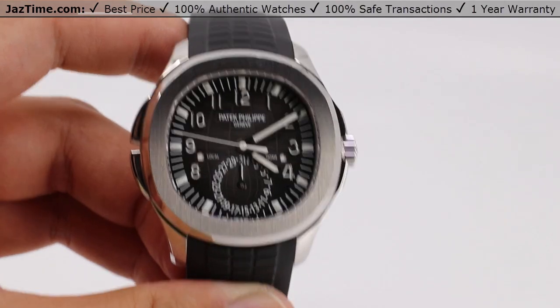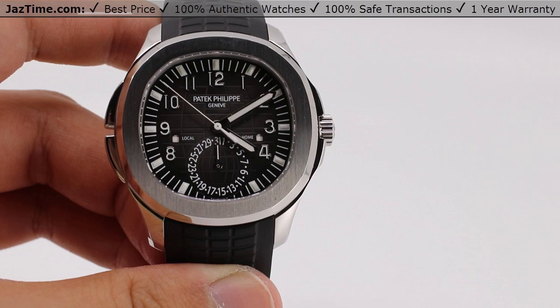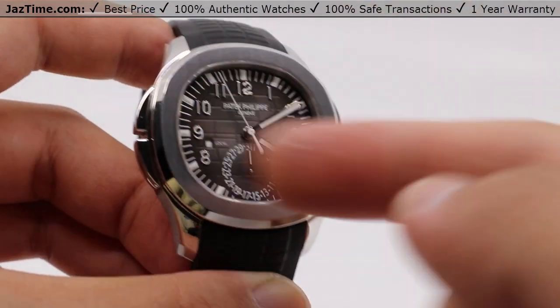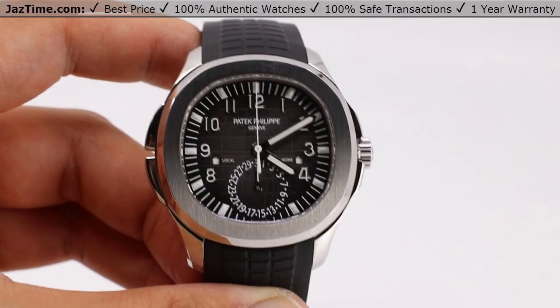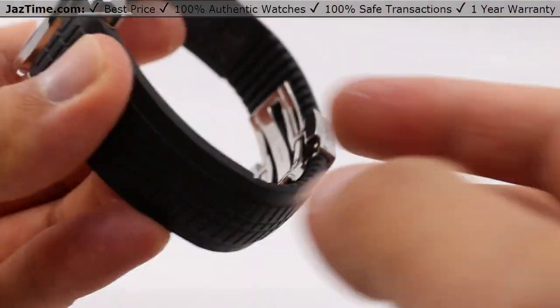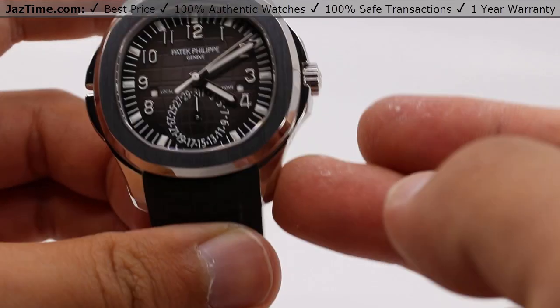Today, we'll be going over a Patek Philippe Aquanaut Travel Time, reference number 5164A. This one's entirely in stainless steel as referenced by the A. It also has a dual time zone, with a brown colored dial, black strap, and matching stainless steel buckle bracelet clasp.